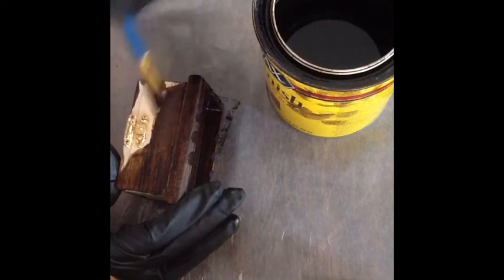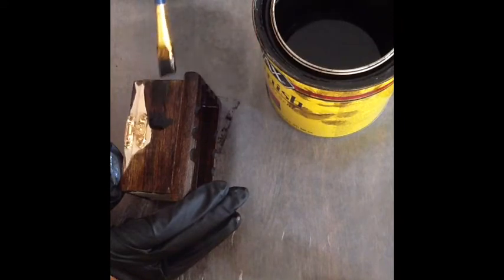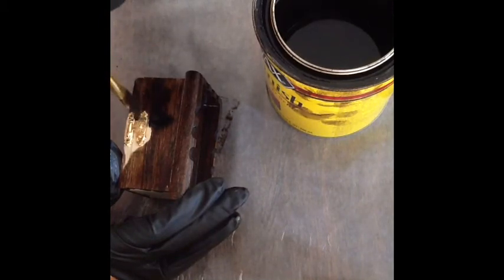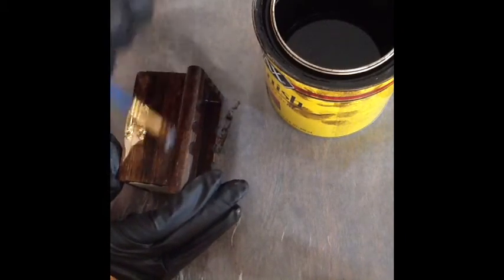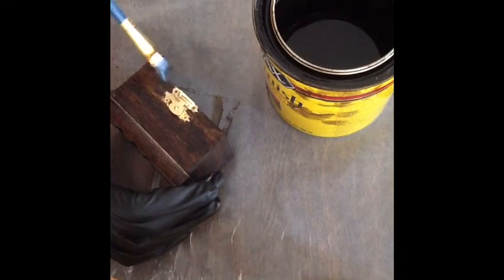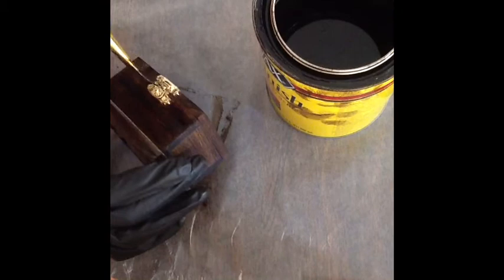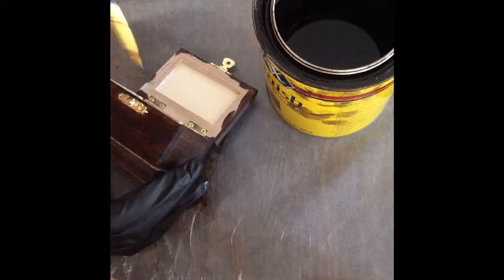We're almost done. You can tape up this lock, but I just decided to go around it — it's not a big deal, you can easily wipe it off on metal. I think one coat might be enough; I'm soaking it really well and it's pretty dark. Make sure to open this up and get this little latch right here.